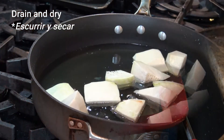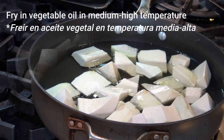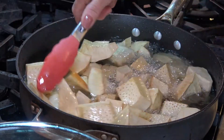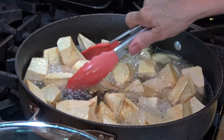On medium-high temperature on your stove, heat up about two cups of vegetable oil. When the oil is hot, let them fry until the outside is crispy but not brown and the center is tender. It will take about five to eight minutes.